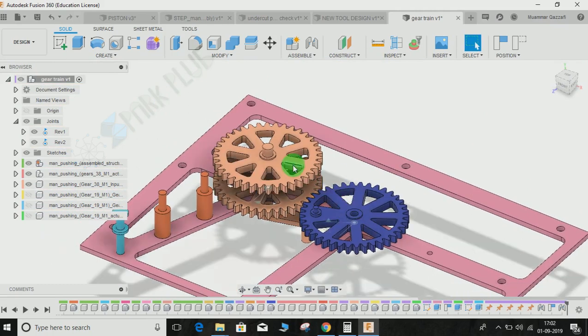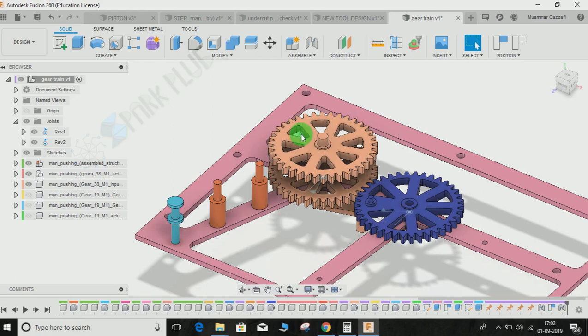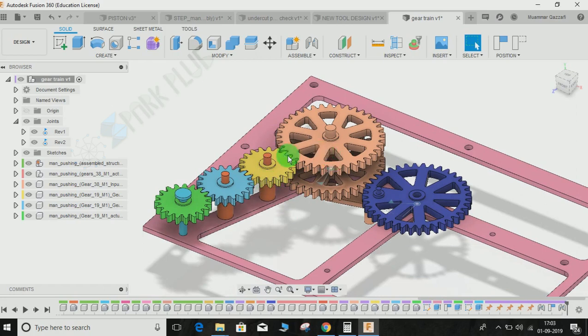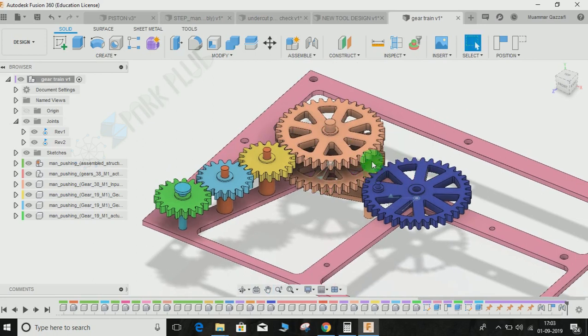Before that, one thing to note is the gear ratio. These two larger gears have a total of 38 teeth each, and the smaller ones have 19 teeth — just half of them. So the pink one is basically twice the size of the yellow one. The gear ratio is number of teeth divided by number of teeth: 38 divided by 19 equals 2. So the gear ratio between the yellow and pink is 1:2, and between the blue and pink it is 1:1 since both have 38 teeth. The speed of the blue transfers equally to the pink, and double the speed transfers to the yellow.